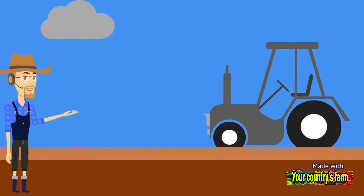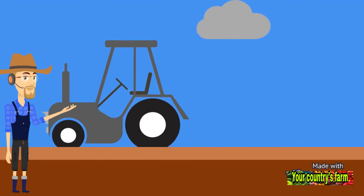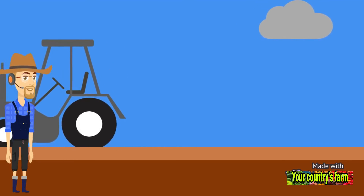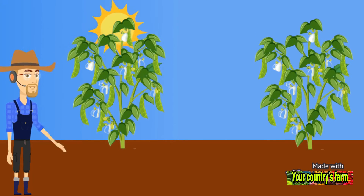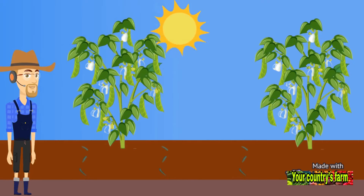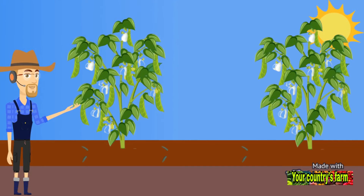How to grow beans: Prepare the soil by tilling it and adding organic materials such as compost. The best soil for planting beans is moist soil, as it contains a good percentage of organic matter, protects the seeds from rotting, and allows bean seedlings to grow with little irrigation.